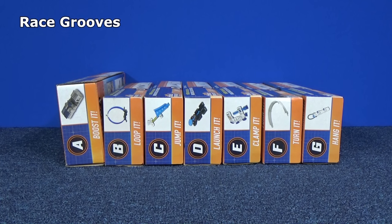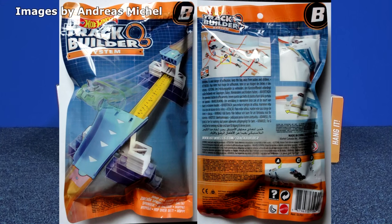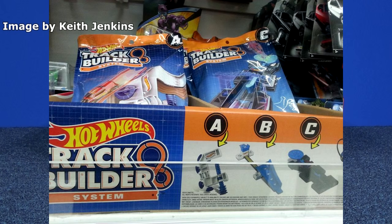Thank you for tuning in to Race Grooves. We're going to take a look at another track builder part. At USA Toys R Us stores, we get these single individual pieces. If you're in Europe or other countries, maybe you get them in baggies. Thanks to Andreas and Keith for sharing these images from their countries.